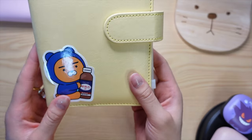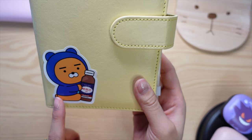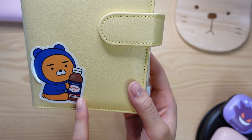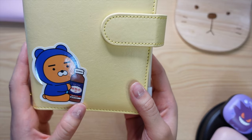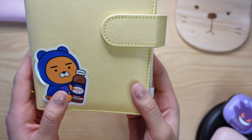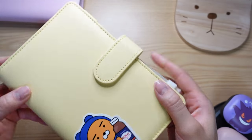I put a little decal here — this is Ryan from Kakao Friends, and they actually collaborated with Pakas. If you're not familiar, it's like a vitamin drink sold everywhere in Korean convenience stores and it's really popular. They did a collaboration and came out with these stickers, and they're so cute.